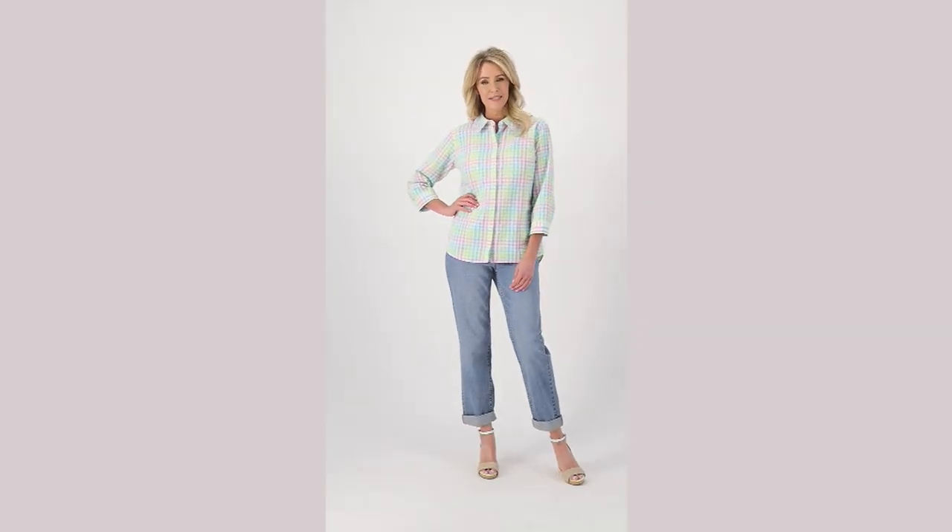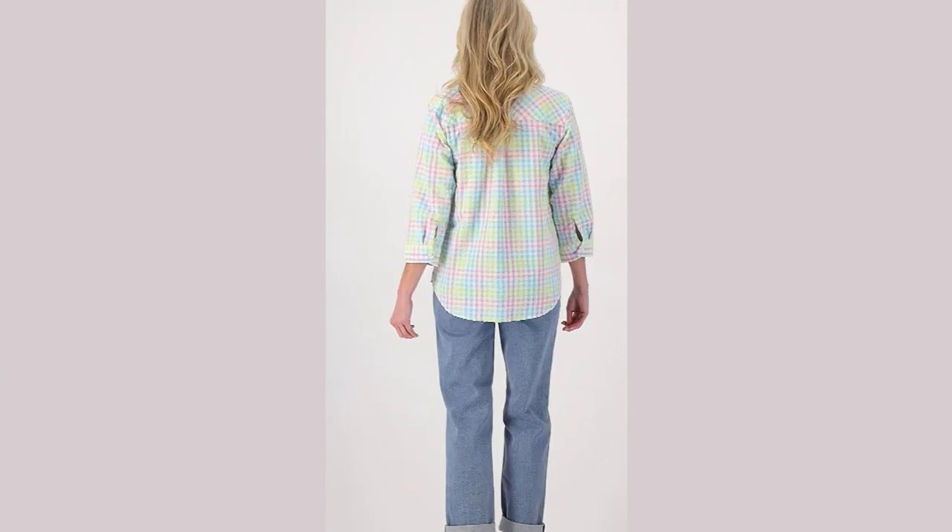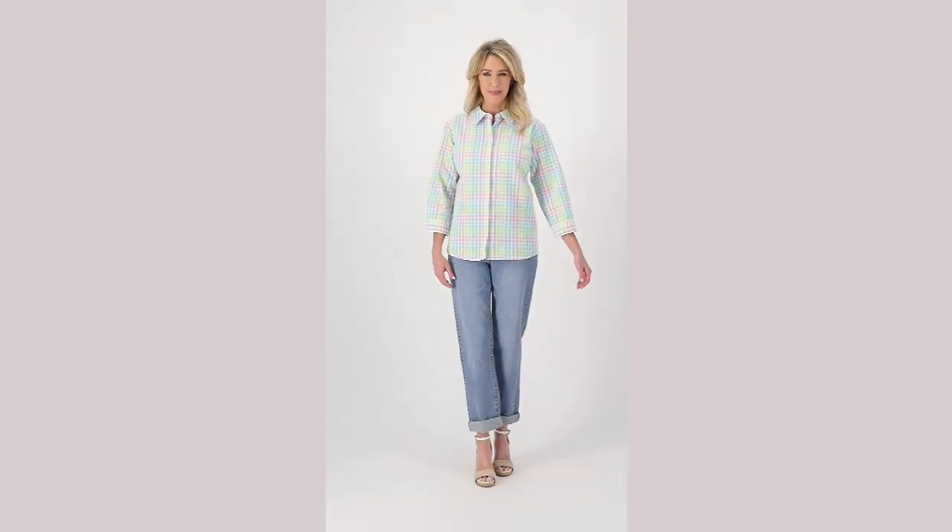I'm actually going to pop this on at some point. Over 700 of these have been picked up since we made them available. They're super cute and Tony is getting my color ready back there in the dressing room for this top.